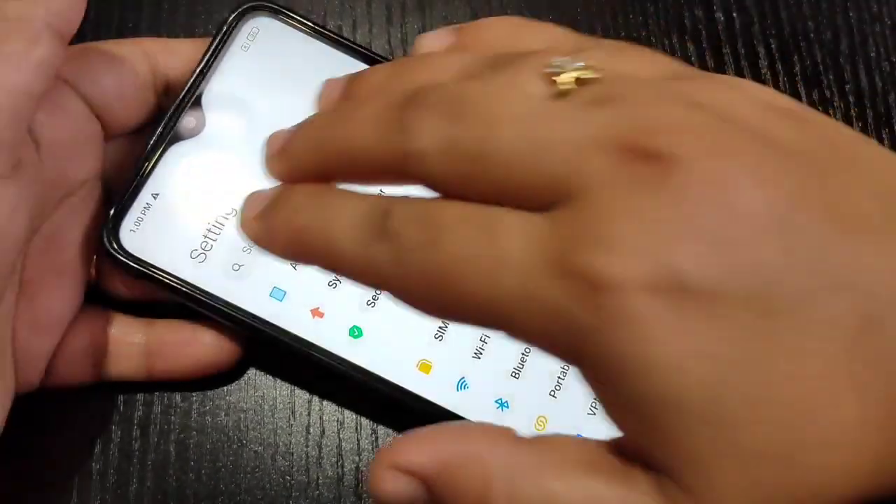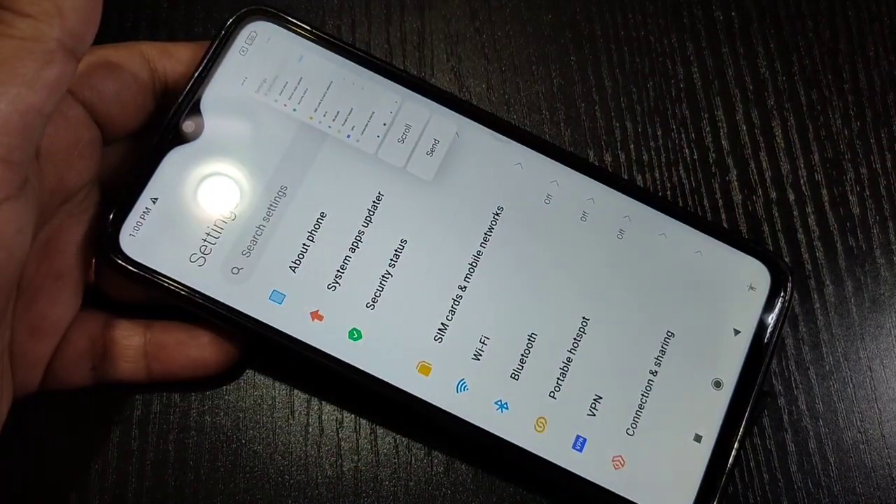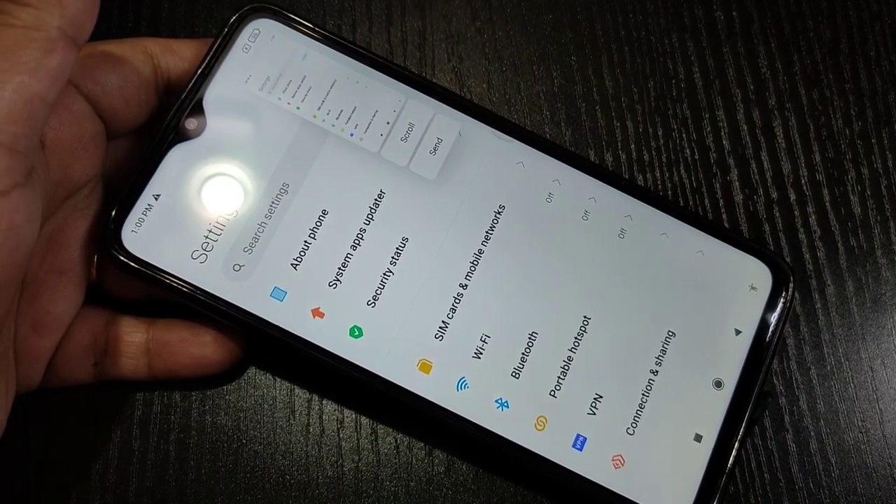There is one more method to take a screenshot: using a three-finger swipe down. Using your three fingers like this, you can see the screenshot is captured.